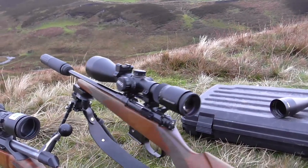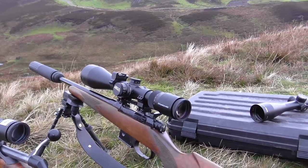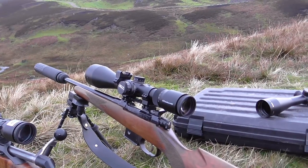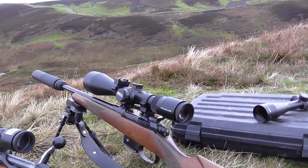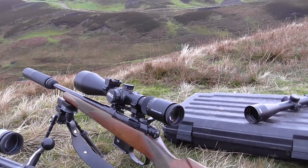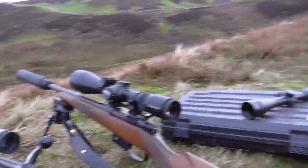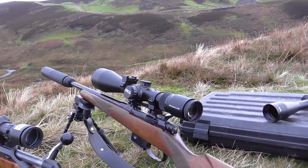I'm thinking Zeiss Duralite — or Conquest DL as they're called now — maybe even a bit better. Certainly more field of view, a better eye box, and better edge-to-edge. I don't have one here to compare side by side, but that's what I'm reminded of. It is an absolute steal. It's got the same field of view as my Meopta ZD, which isn't far behind a Zeiss Victory, and it murders the mid-range. The 6500 2.5-16 is a great scope — put the Delta beside it and you laugh out loud. It isn't even close.